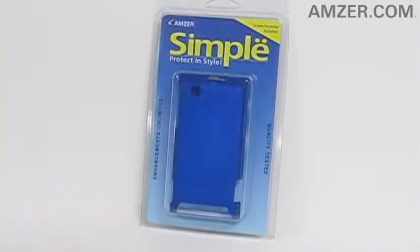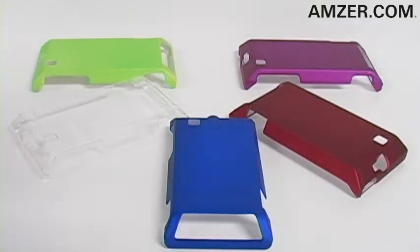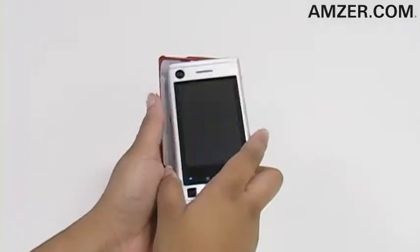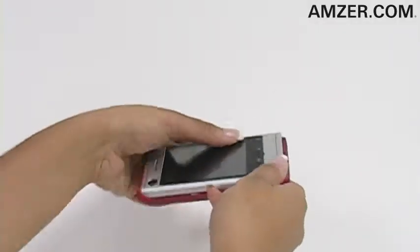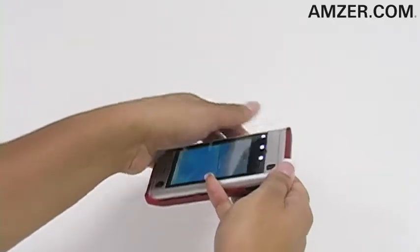Hey everybody, it's Simone, and this is the Amser Simple Click-On Case with Screen Protector for the Motorola Devour. This case gives bright colorful protection while still remaining lightweight. It's easy to install on your phone. After you've applied the included screen protector, simply take the simple case and snap your phone into place.